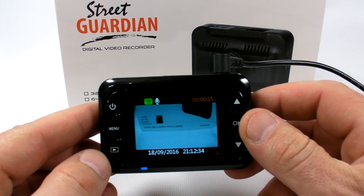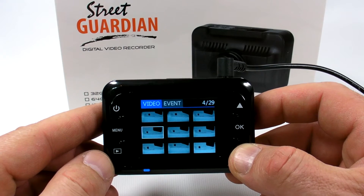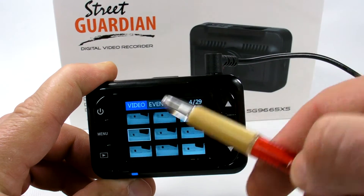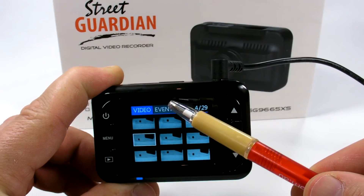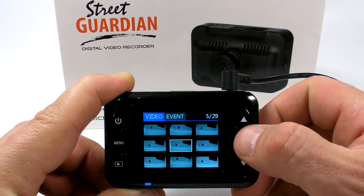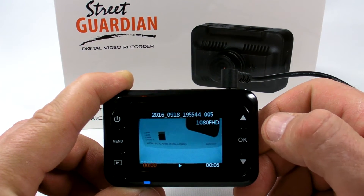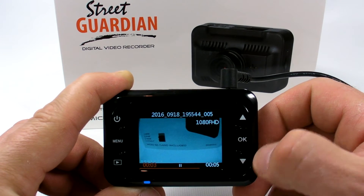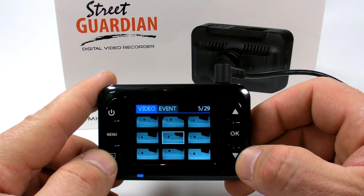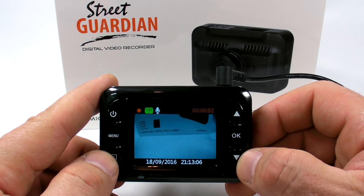For playback, just press the playback button and you can navigate through the recorded videos. There are two folders: the normal video recording folder and the event folder. The event folder is empty for now. Navigate to a file and press OK, then press OK a second time to start playback. To exit, press the playback button.